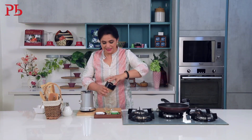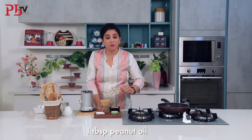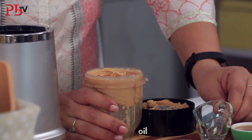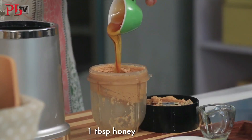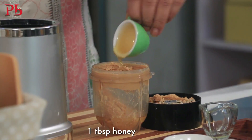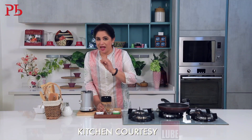It has come to that paste consistency, and now I will add 1 tablespoon of peanut oil, a generous pinch of salt, and about a tablespoon of honey — you can also add sugar. I have made plain peanut butter, but if you want, you can add cocoa powder for a chocolate flavor, or cinnamon powder for cinnamon peanut butter. With a basic peanut butter you can create a lot of flavors.